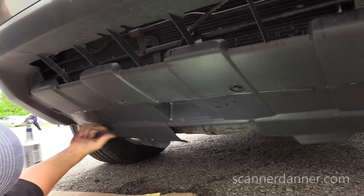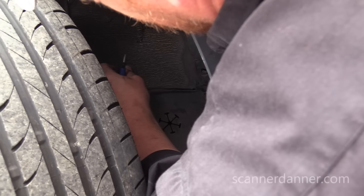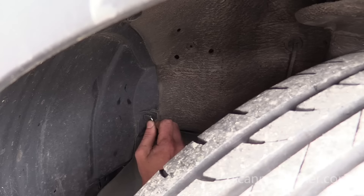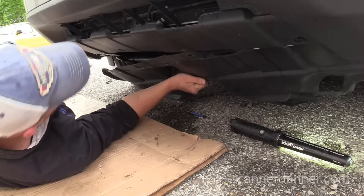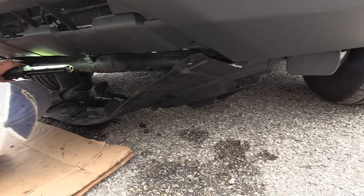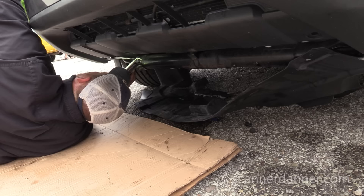I need to get underneath this and check this compressor better. Someone was in here — we're missing some clips: one missing here, one missing here. Trying not to break these clips. So far so good, I have not broken one. Two more on the other side. That's good enough for me to get access.